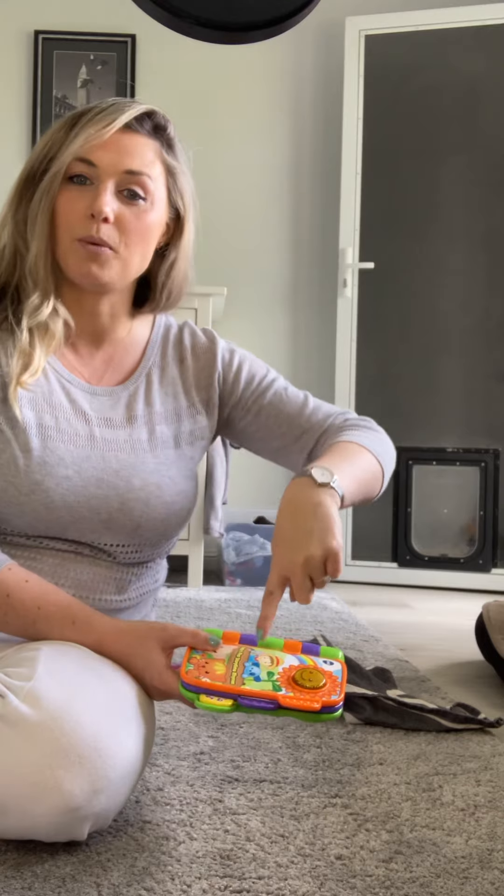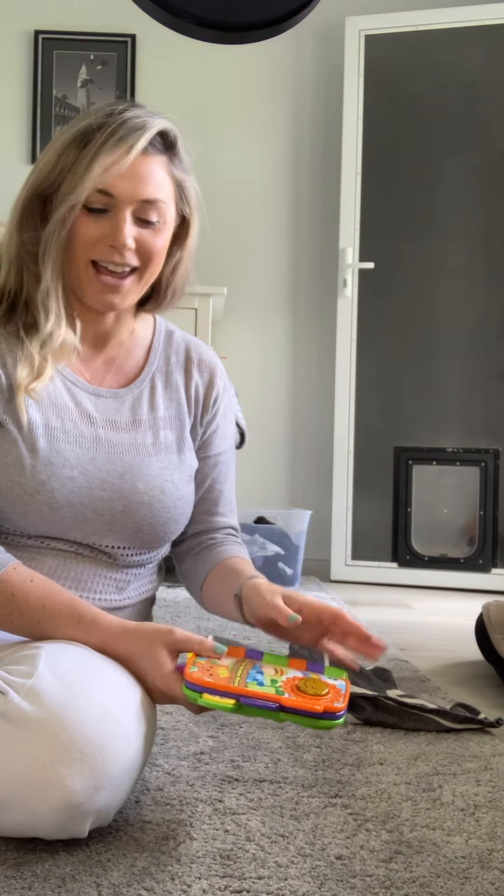I'll see if the child will point. If they need a bit of help — because these hand muscles can get a bit tricky — you can even help them with the pointing. Never force it, but if you see them trying, give them a hand.